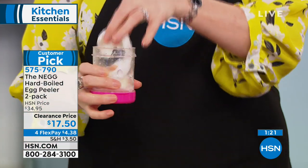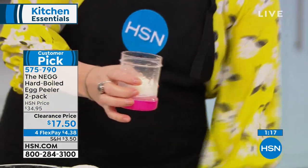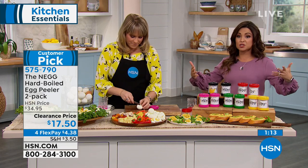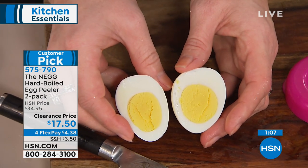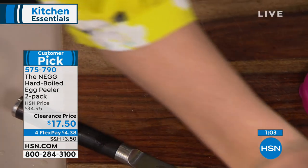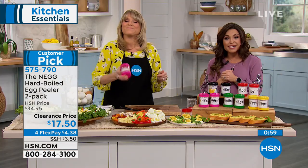Welcome into Kitchen Essentials — these are the things that are going to make your life easier for everyday jobs like peeling an egg for a snack, all the way to entertaining for the holidays. There's always a get-together. If you've shied away from deviled eggs because it's such a pain, this is your way to do it in a matter of seconds. Choose your color combination, get two of them — they're half off right now.